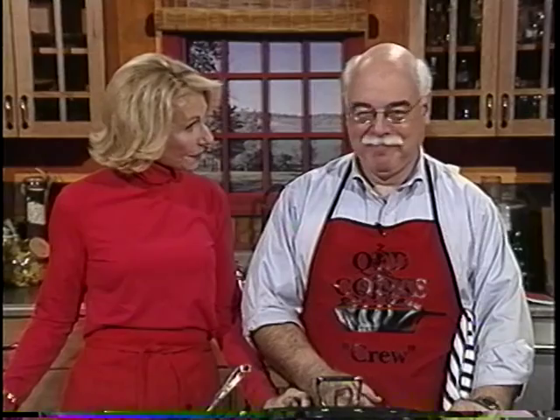Welcome to a special prime-time edition of AgeWise, healthy cooking for the holidays. I'm Eleanor Shaino, along with Chris Fenimore. For the next half hour, we're going to get your taste buds hopping for the holidays as we whip up healthy recipes for Thanksgiving, Hanukkah, and Christmas. All next on AgeWise, healthy cooking for the holidays.